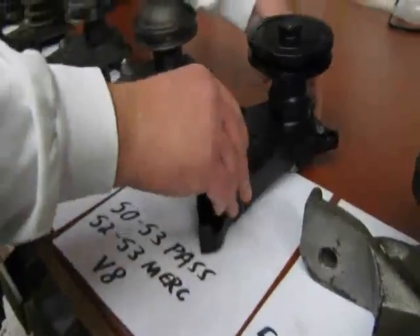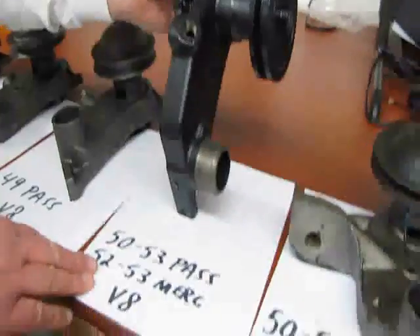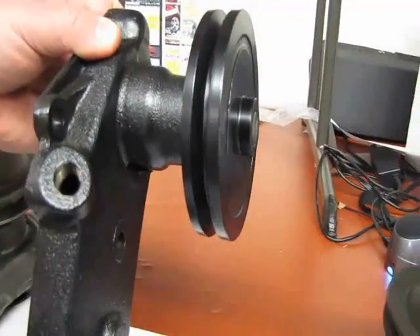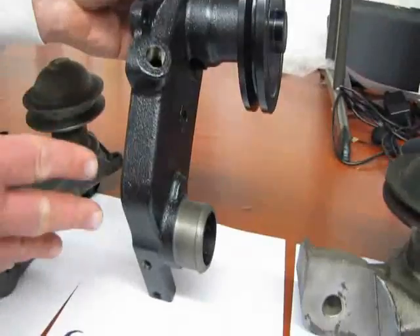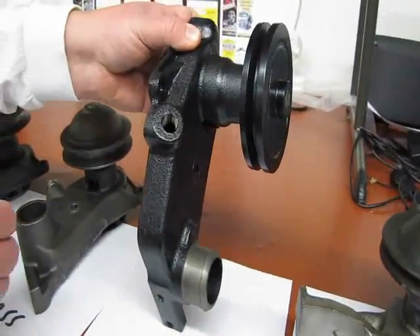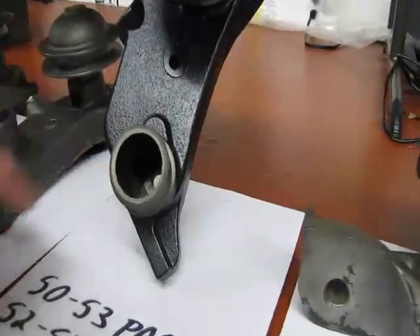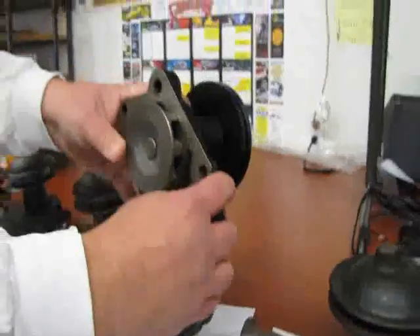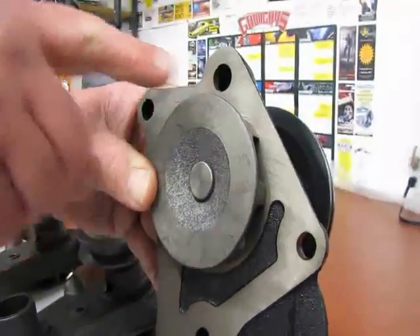Next we have the 50 to 53 passenger flathead V8. It also fits 52 to 53 Mercury. As you can see now, these are when they started to use the 3/8 wide pulley — or thin pulleys as people call them — with the same body as a 49 passenger. And also like the early style pumps, these later pumps have a bolt going right through there. One of the things they did change is the block had an extra outlet or hole for the water to go through.